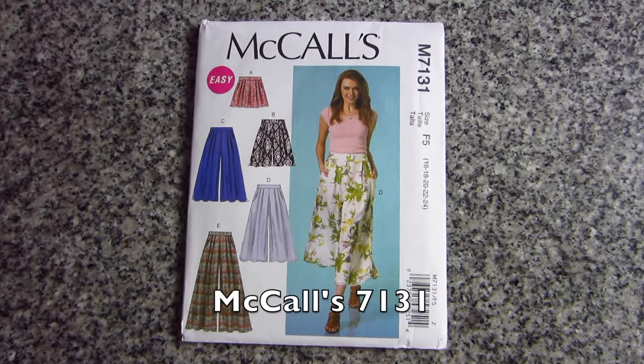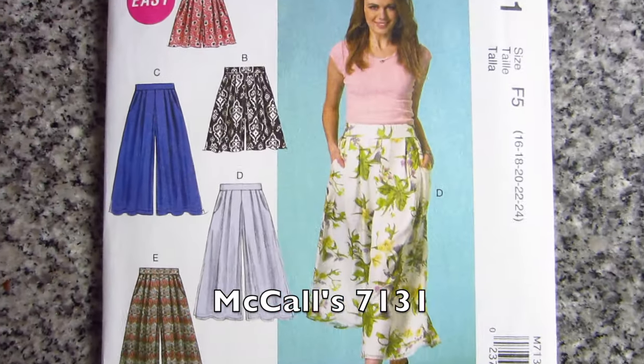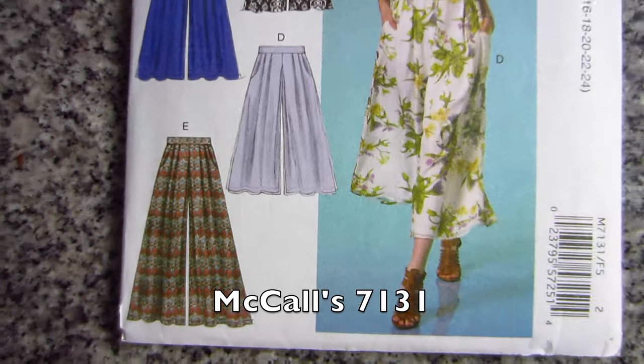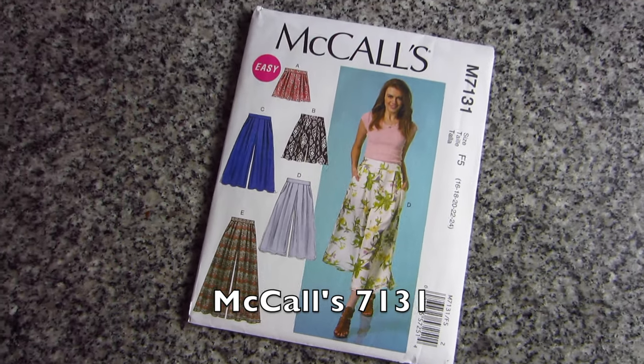I'm going to kick us off. My very first pattern is a McCall's pattern, M7131. We're going to have all the links in the info box below, so don't worry about taking notes. It is a culottes pattern. If you're not familiar with culottes, they are basically very baggy, flowy pants. If you make them with a fabric that's just as airy and flowy, it kind of almost looks like a skirt. You can sew them at a variety of lengths, but the most traditional is the midi length, which is just a few inches below your knee.